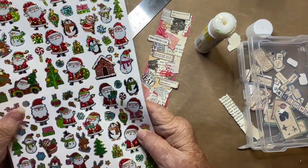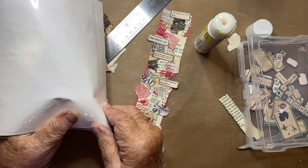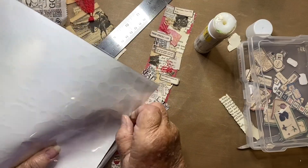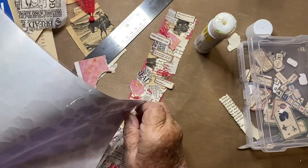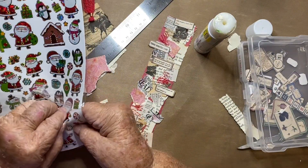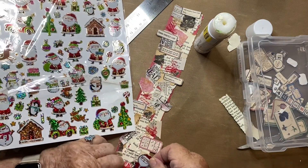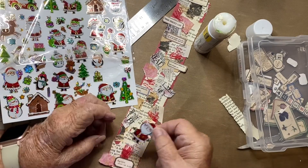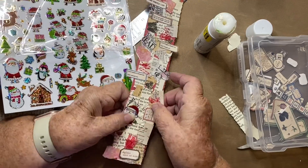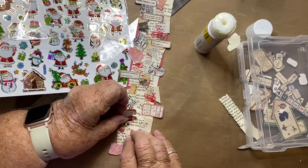The last thing I'm going to do is put some little stickers on my collage sheet. Since this is a Christmas one, we will open this package and pull out some Christmas stickers. I have little Santa Clauses, trees, and all sorts of things. These will come off fairly easily and go in special places where I need something, and that will finish up our collage sheet.